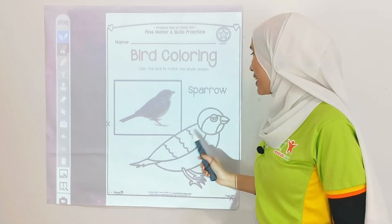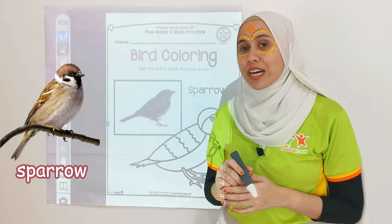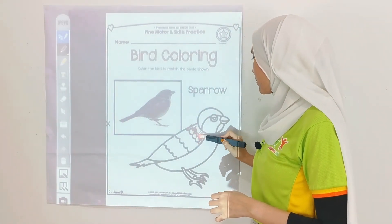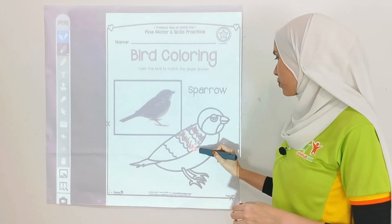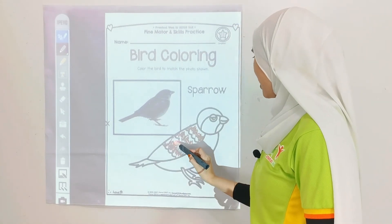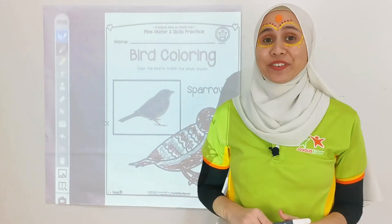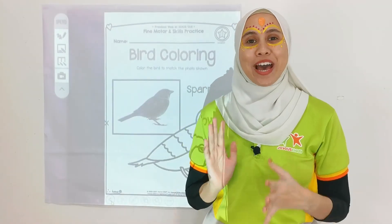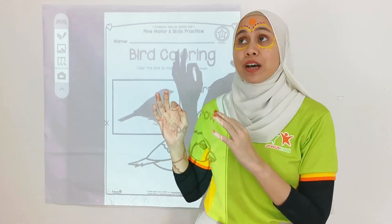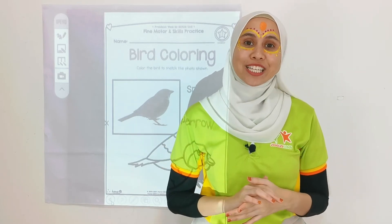Now let's move on to the next one, and that is sparrow. Sparrow is brown and greyish in colour, so I'm going to start with the brown first, and then the grey. Now I've finished with my colouring. So children, I hope you had fun colouring, listening to the song, as well as learning some facts about crows and sparrows with me today. I hope to see you in the next video!